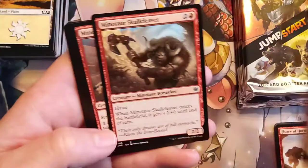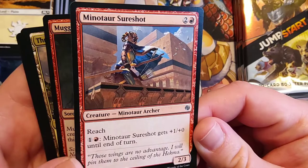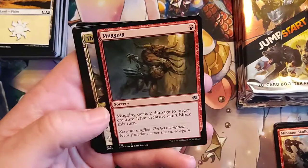Minotaur Sure Shot — so a Minotaur Archer? That's awesome, that's a D&D character idea right there. Minotaur Sure Shot gets plus one, plus zero until end of turn. By the way, if anyone wants to play in a D&D campaign where we are all minotaurs, let me know — I will try and find a GM to do it.